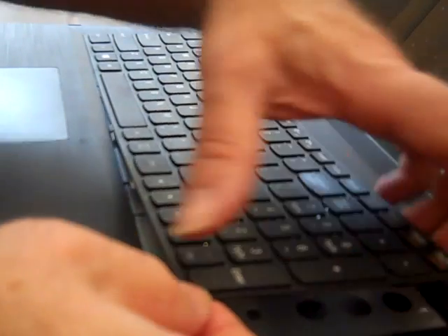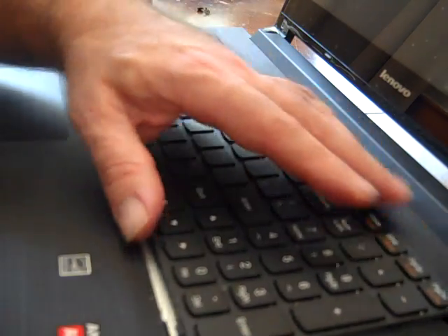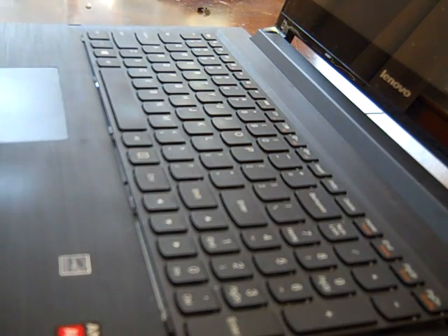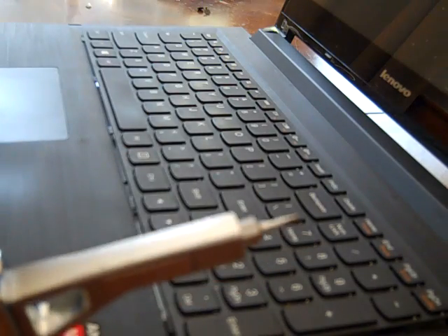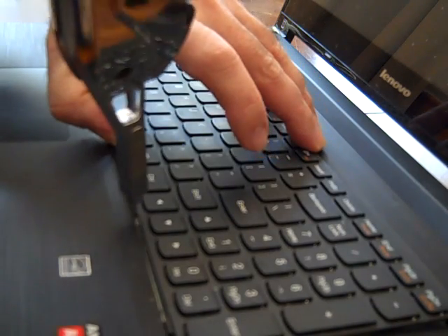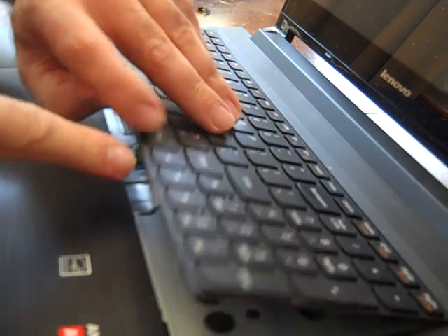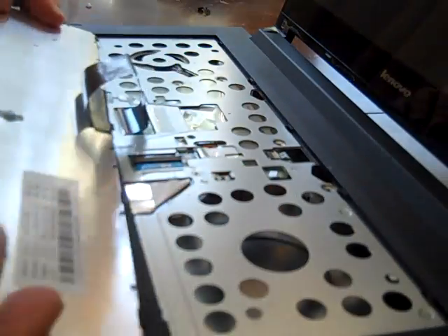The keyboard is held in simply by these little clips, so it's a very flexible keyboard. I took a small screwdriver — very small blade — and I simply just pried around the edges of the keyboard until I could pop out these little mounting tabs, and then fold the keyboard towards you very gently.